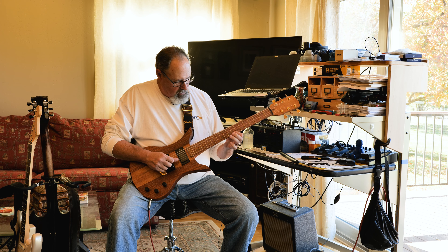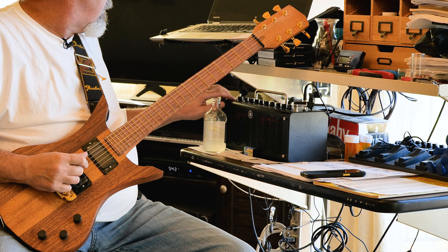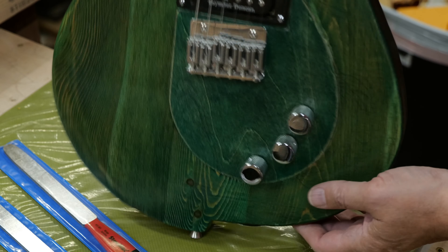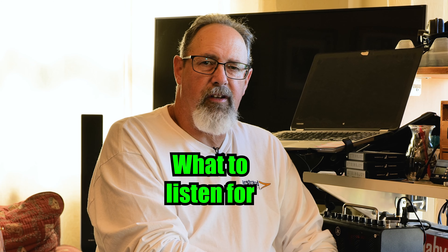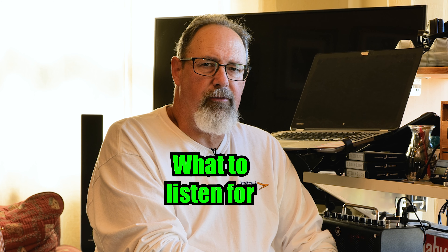You probably have a guitar that you've picked up and gone, man, every time I pick this up it just plays so well. I get the sounds I want and I don't have to fight for it. That's tone stability. It's that magic combination of wood, construction techniques, amp, electronics, and the player that just make it a great experience and make it a guitar you want to have and keep forever. Let's start by talking about what makes a guitar tonally unstable — there are things you should listen for when shopping that'll help you find a tonally stable guitar.